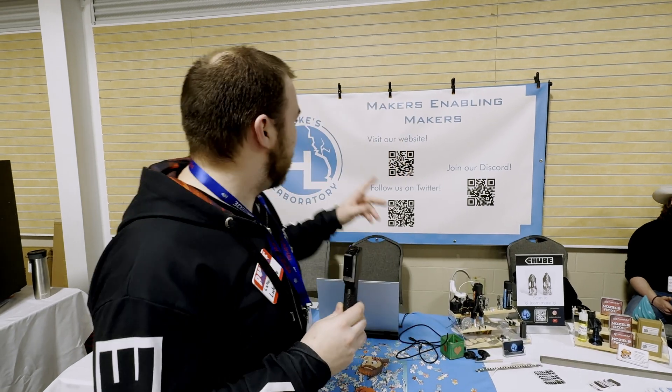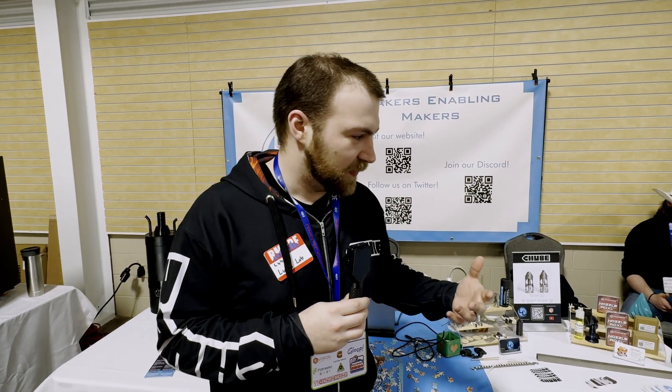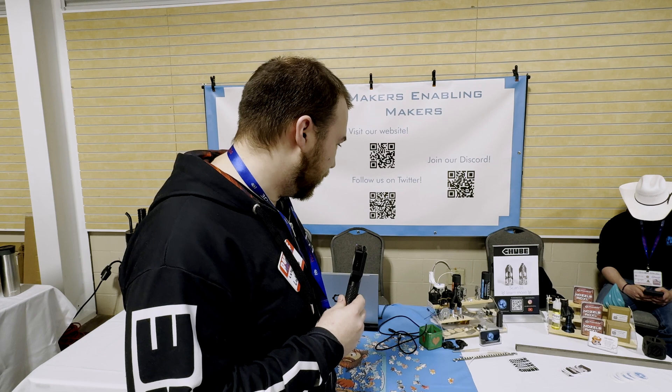You can find everything at lukeslabonline.com — it'll probably be in the description as well. Just search Luke's Lab or 'tube hot end Luke's Lab.' Thanks for talking, glad to see it's out and doing some really cool stuff!